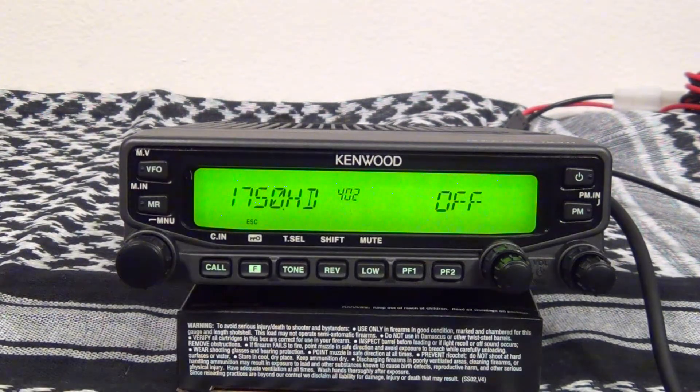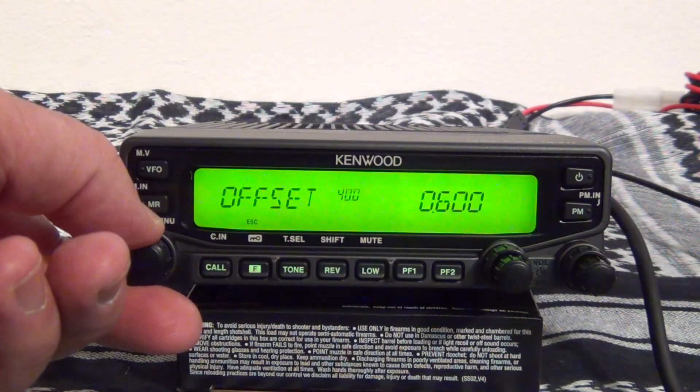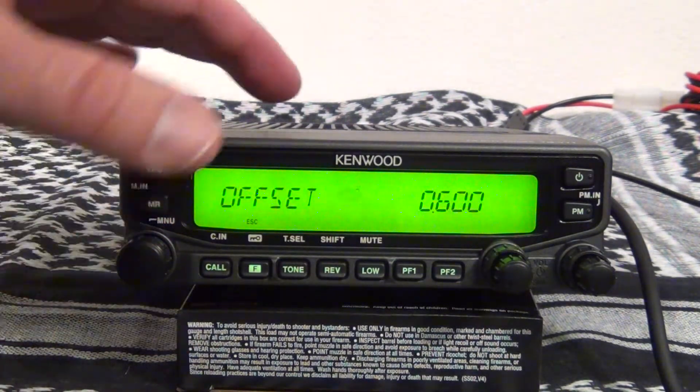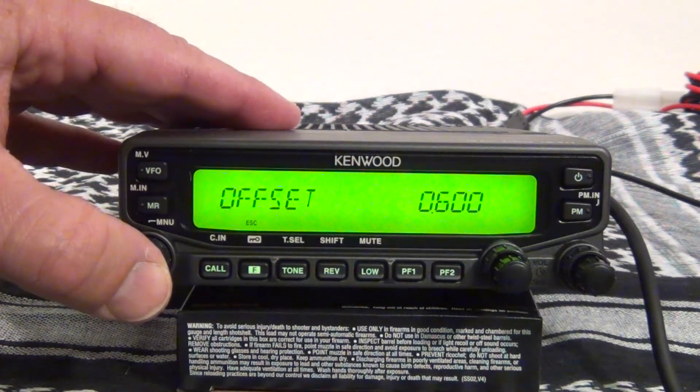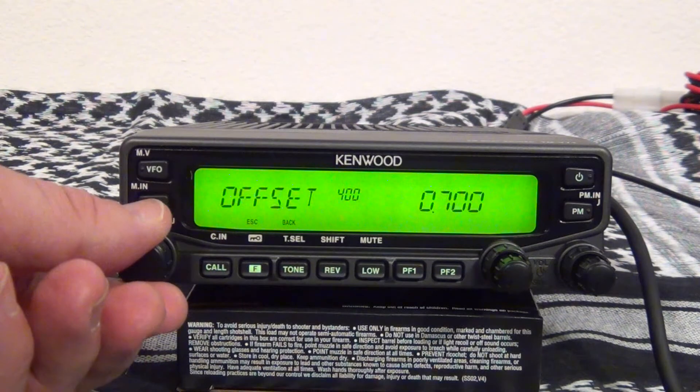If you need to change the actual offset, go to menu item 400, press in, and then you can change it to whatever you need.